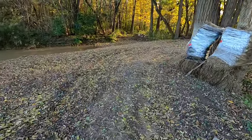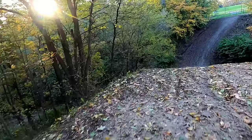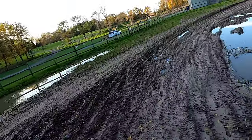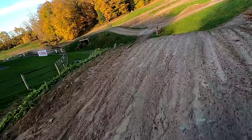All right, we're coming down into Gravity Cavity. I'm sure the video won't do this justice — how steep this is going in. Big drop. All right, I'm impressed. No problem. Another drop coming in.